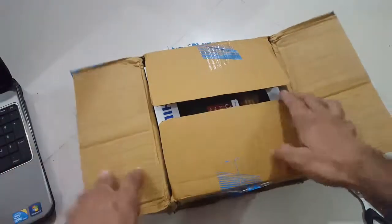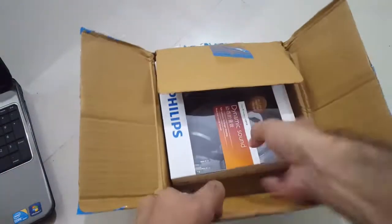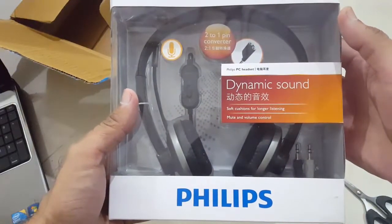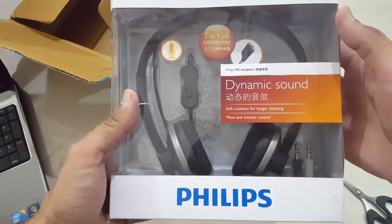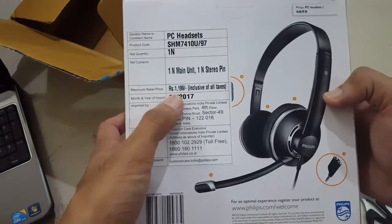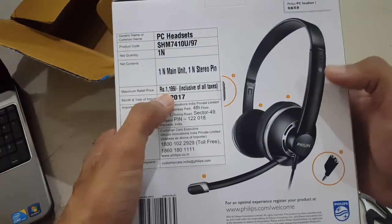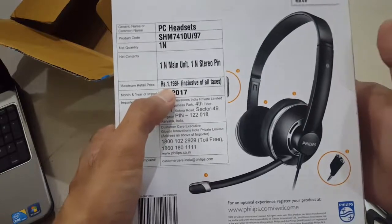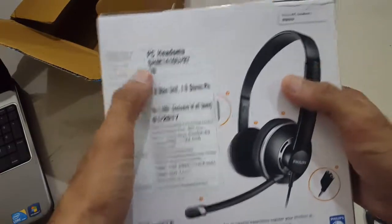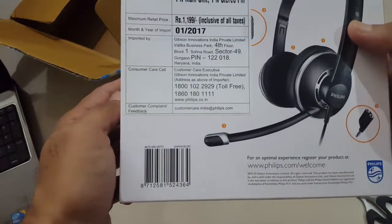I have already opened the box before starting the video, but I haven't opened the product yet. This is the headphone, along with a 2-to-1 pin converter. The box price is 2,000 rupees, but I got this headphone along with the HP mouse for 1,200 rupees.